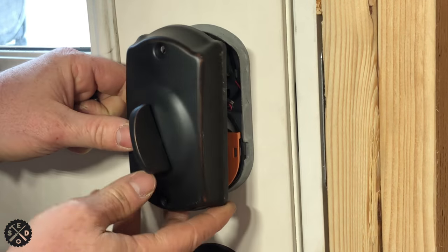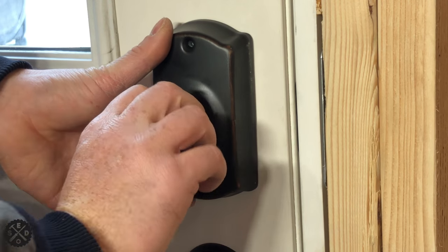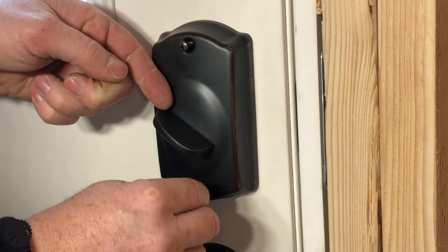Grab the cover and make sure to turn the handle the right way so it goes right on there. You can test your latch if you want, and then start your two screws in there.